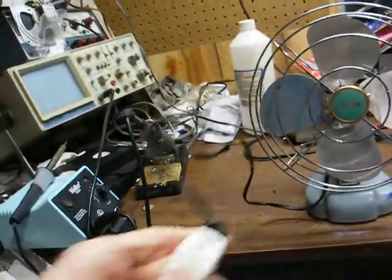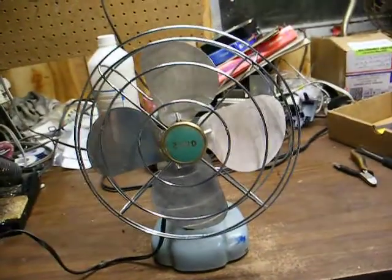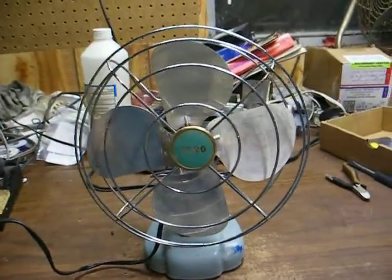You can see someone put an in-line switch on the power cord. These didn't originally come with a switch — you just plugged them in to turn them on, and unplugged them to turn them off. So we'll turn it on, and I'll show you how it operates.